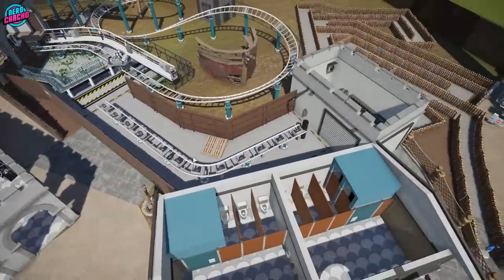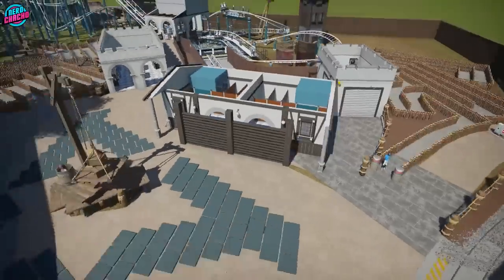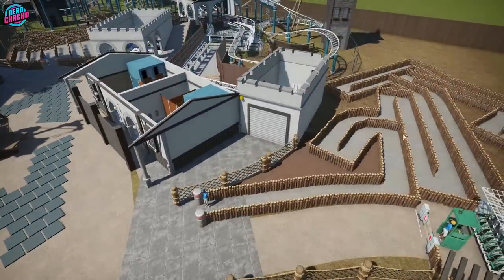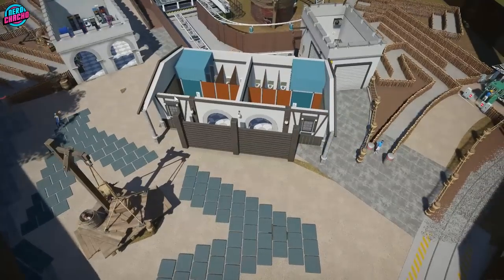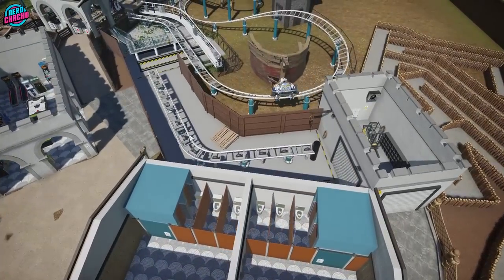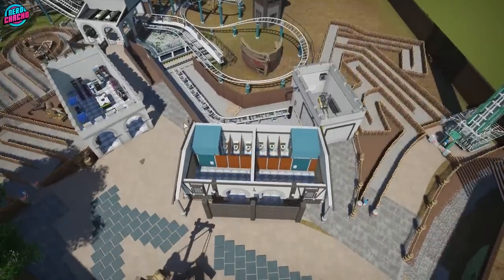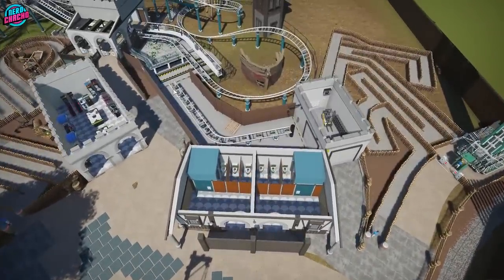What I've done with this maintenance area is I've tried to hide it from view as much as possible. So we've got the shed sitting here, which is hiding it from the queue. Then you've got the toilets sitting here, and then the actual maintenance area is hidden by a fence — just completely out of view. It feels almost like cheating, but this is exactly how Dragon's Fury at Chessington does it — though Dragon's Fury is just a fence all the way around with one garden shed.